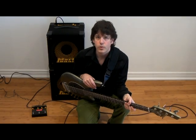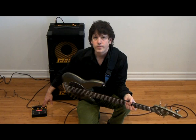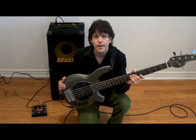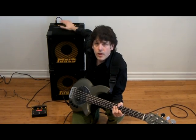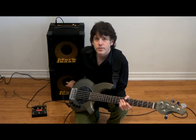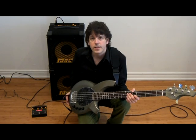Here we are all plugged in and ready to check out the Mark Bass Chorus Flanger pedal. I have it plugged into the wall using the supplied 12 volt adapter. For the purposes of this test I'll be using a Music Man 5-string Bongo and a Mark Bass Mini CMD 121P combo into a New York 121 extension cabinet — so this is a 2x12, 500 watt rig.